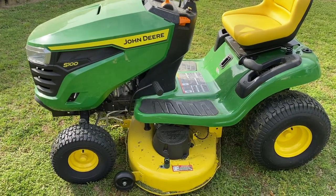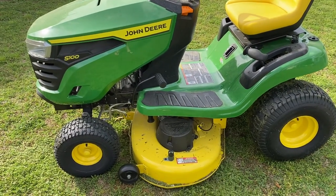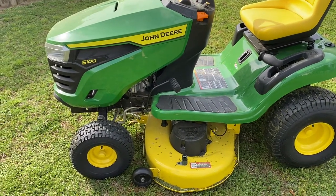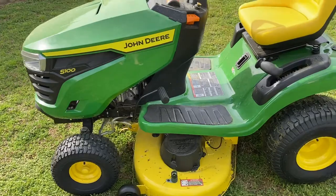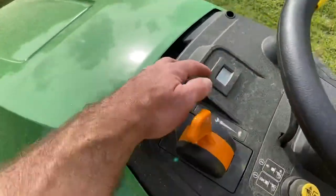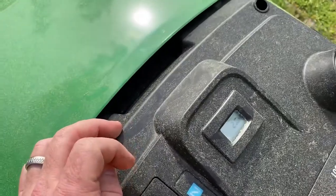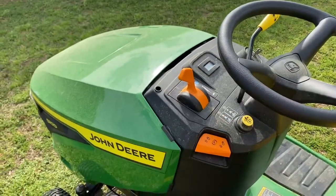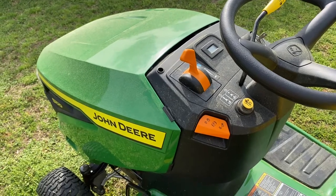Hey guys, I just got this new riding mower to replace my old Craftsman that just kept breaking down. John Deere S100, just got it this year. I've only mowed with it three times now — this is the third time — so it's got 2.6 hours on it right now. I love that digital gauge up there; it'll be great to remind me when to do maintenance.